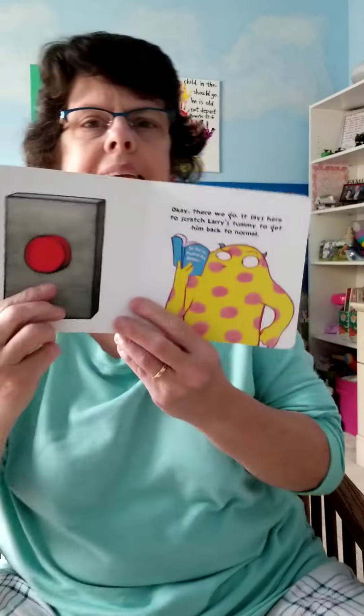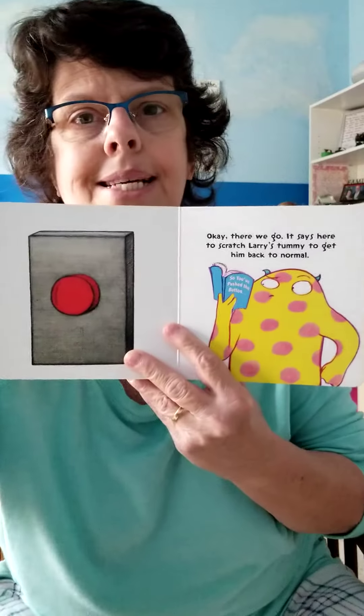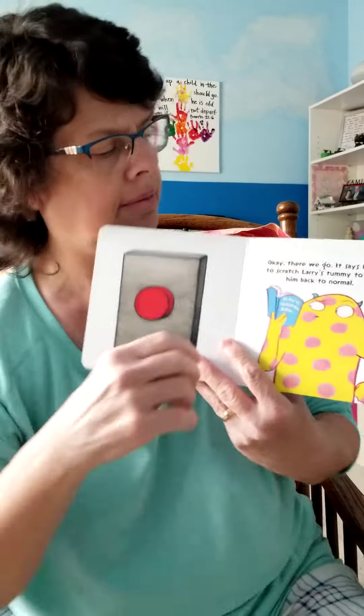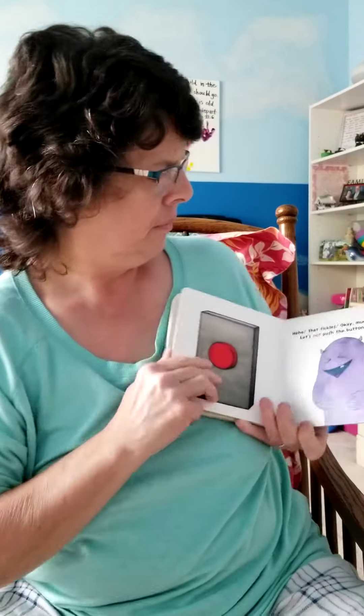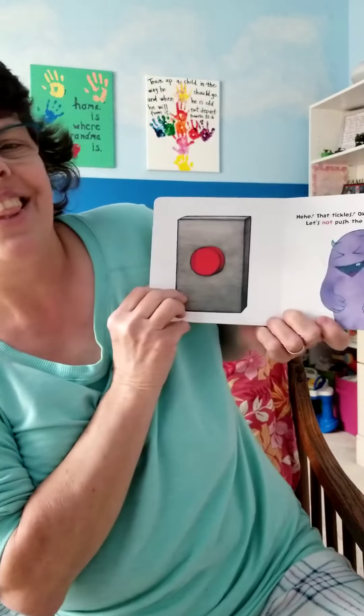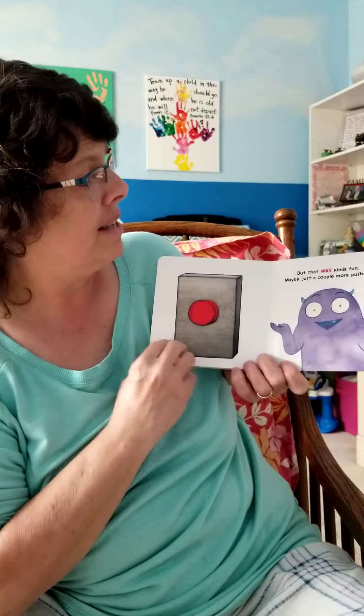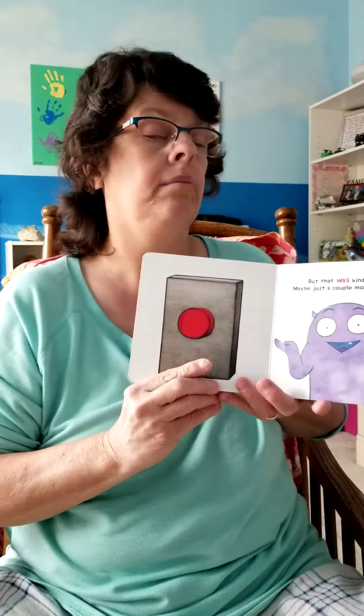It says here to scratch Larry's tummy to get him back to normal. Since you can't scratch Larry's tummy, you can scratch your button. Scratch, scratch, scratch. 'Hey, that tickles!' Okay, much better. Let's not push the button again — but that was kind of fun. Maybe just a couple more pushes.